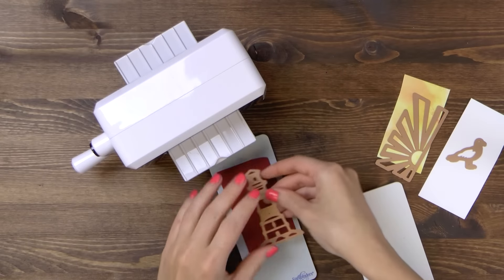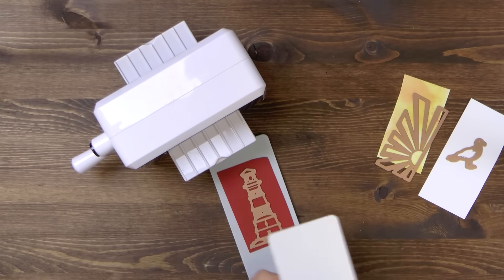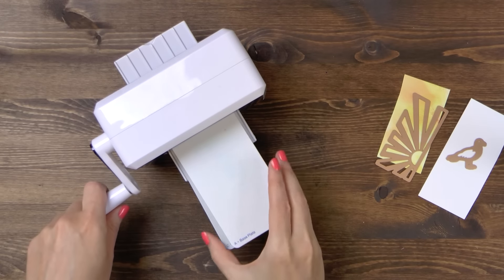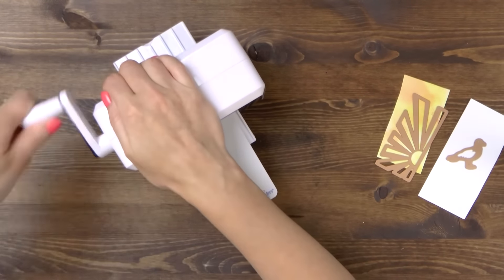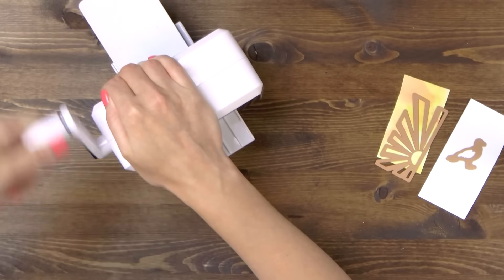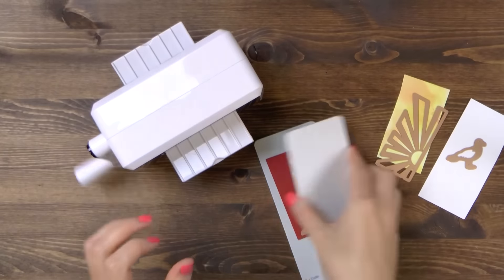I'm going to begin by die cutting the lighthouse image out of red cardstock. I'm using my Prism die cutting and embossing machine today and I have my C cutting plate. I'm going to place my paper and my die facing cutting edge down and cover with an A base plate and send through the machine to cut.